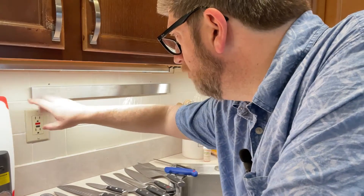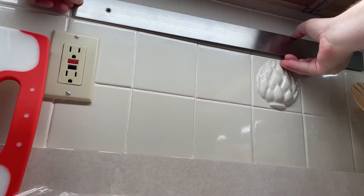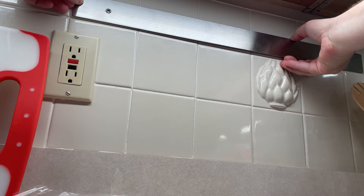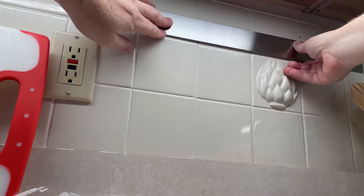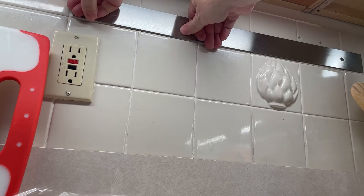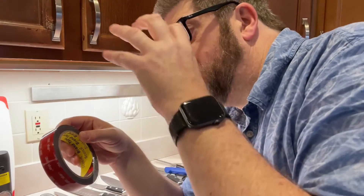I went ahead and put tape strips all along the back of the metal bar. Then I measured it, made sure it would fit and was nice and level. I just stuck the metal bar to that tile and pressed it in place for about a minute. Then I let it rest for about 24 to 48 hours — about a day and a half. I let it rest because this tape has to bond. The longer it bonds, the stronger it's going to be.